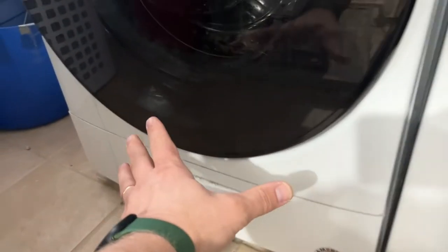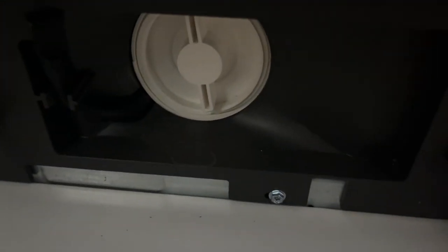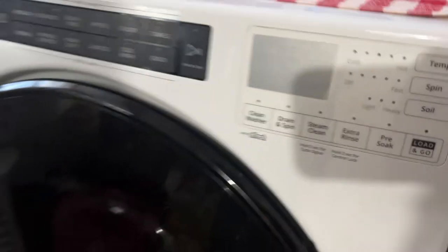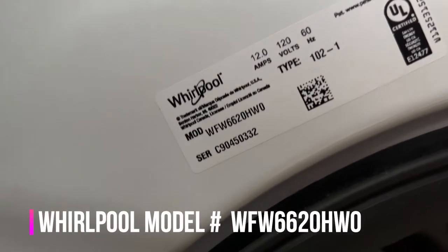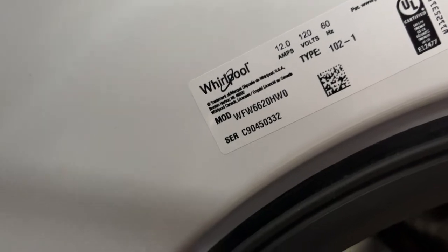On some washing machines you have to pull them forward and take the panel off the back. Or you could have a washing machine with a little cutout where you open it up and see the filter — they all look the same. If you have this Whirlpool front-loader model, the model number is WFW6620HAW0.